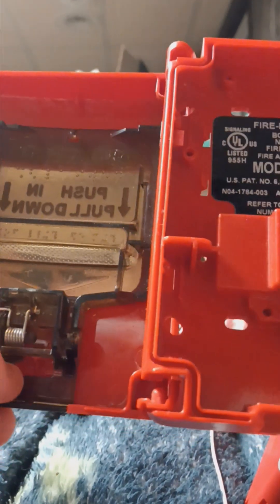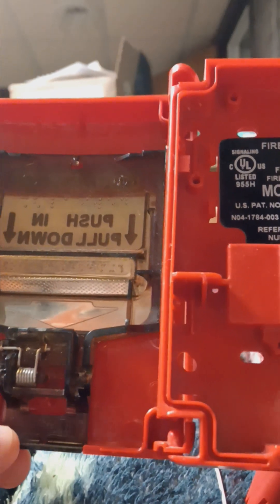And here's the inside. You can see it used to be spring loaded, but they actually have spring-loaded handles now.